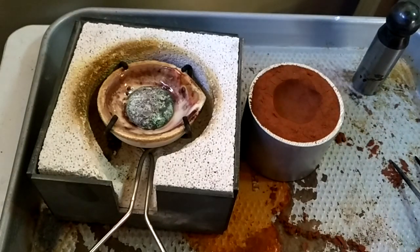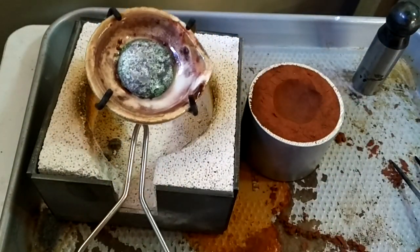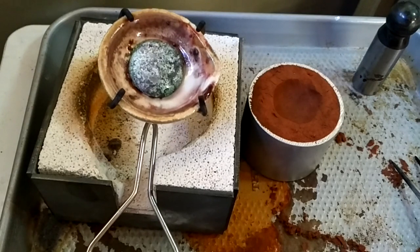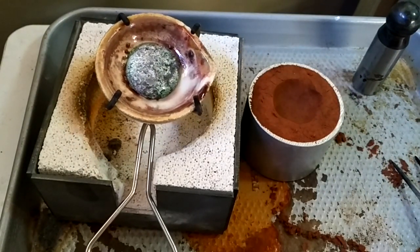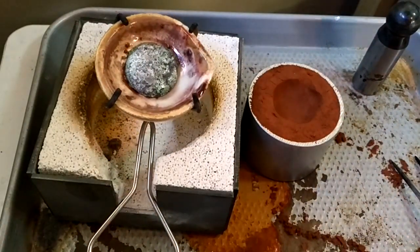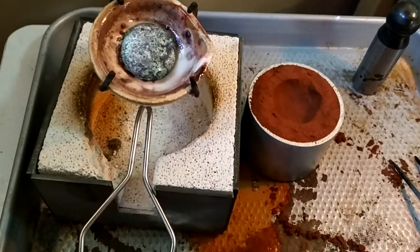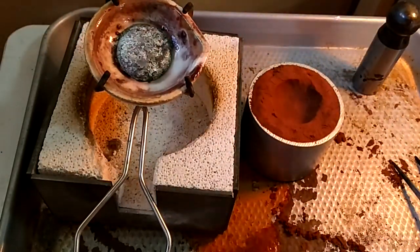Let's say you were heating up a bunch of metal in your crucible and it got stuck. What you don't want to do is pry it out, because if you pry it out you're going to pry off part of the surface of the crucible, and then you're going to be in a lot of trouble because the crucible is very hard to repair at that point.